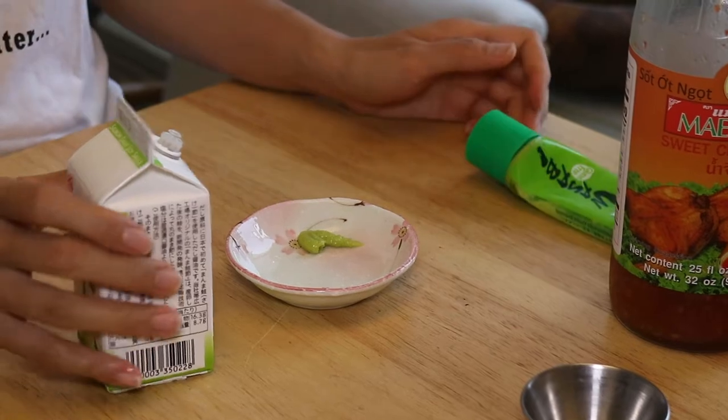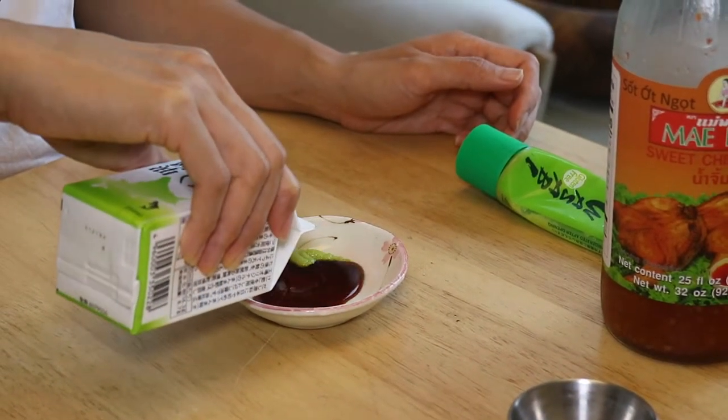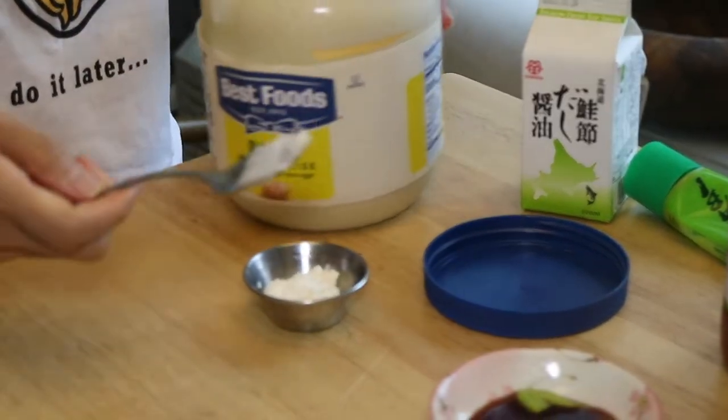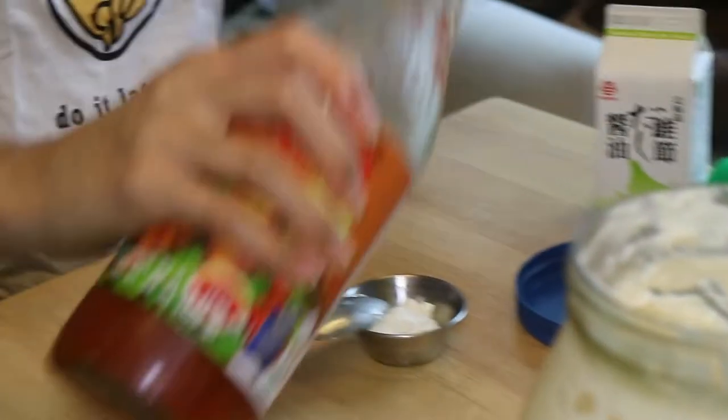And top off with that fantastic shichimi togarashi spice. In a small bowl we'll add wasabi and shoyu — this is what we'll use with the sashimi. And for the fried fish karaage, we'll simply mix equal parts of mayonnaise and sweet chili sauce.